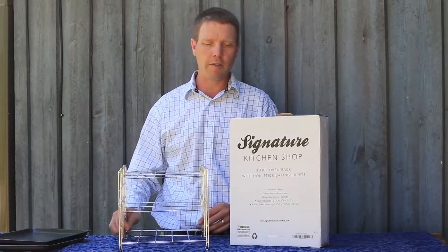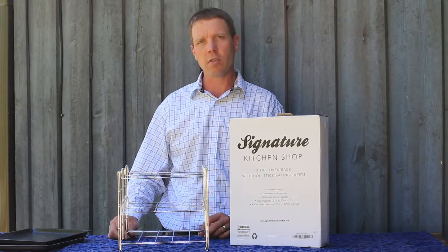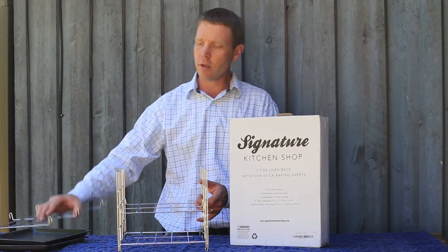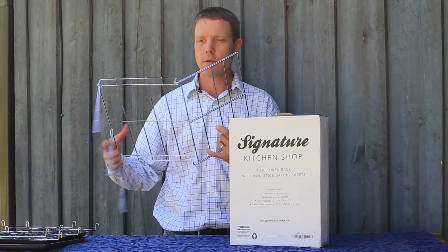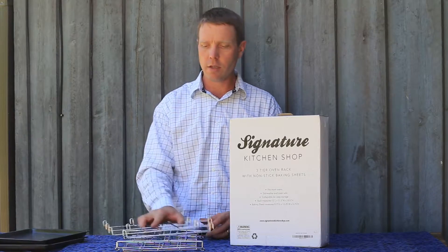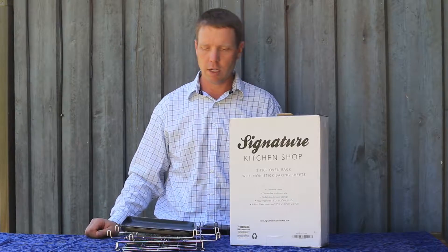This won't tip over in your oven. When it's not in use, it makes a great way to organize your kitchen. It's easy to disassemble for easy storage. It could fit easily anywhere in your kitchen.